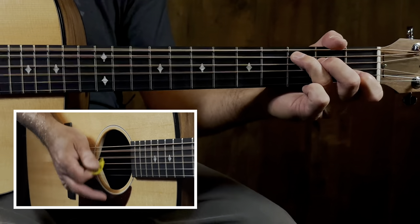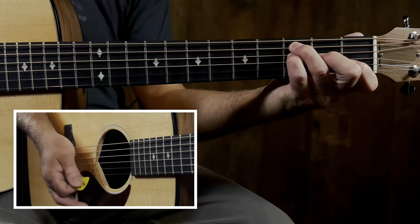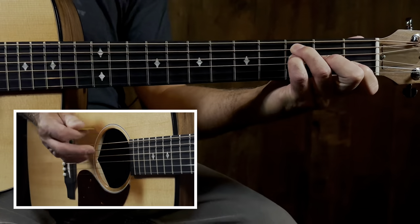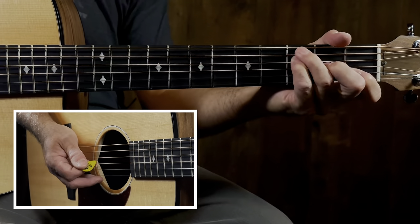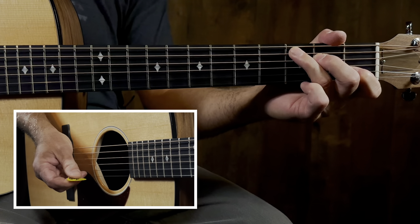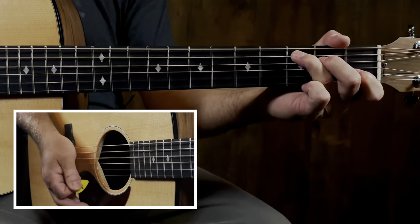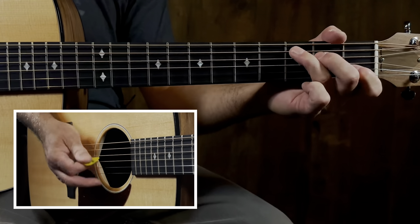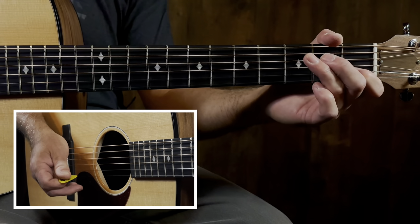First you do it twice, then we're gonna go to that F - I like this voicing. Full strum C. So we go F and C full strum, and then we're gonna go back to that main theme: full, half, half. I'm just gonna play it all so you can see what I'm getting at.